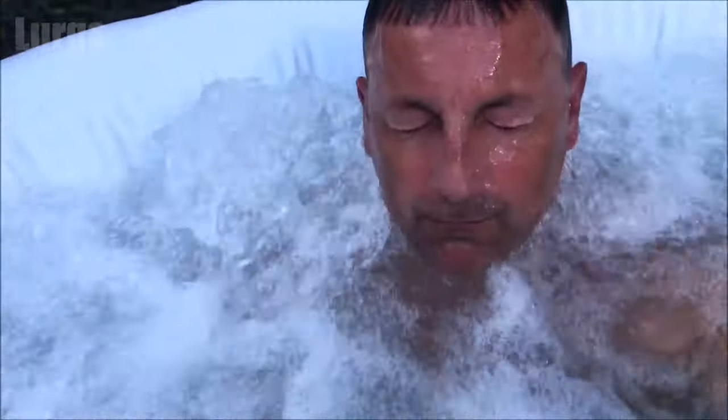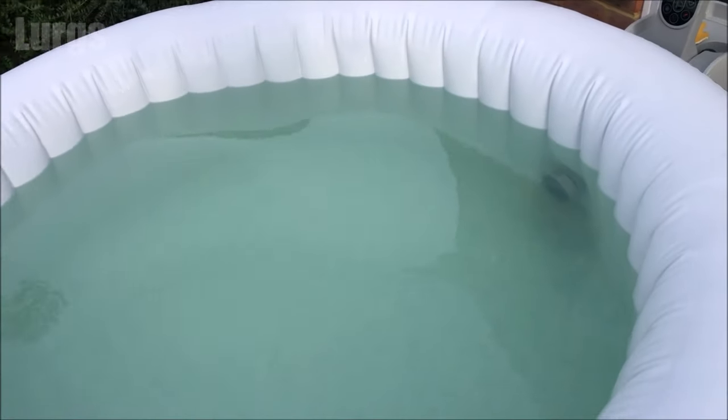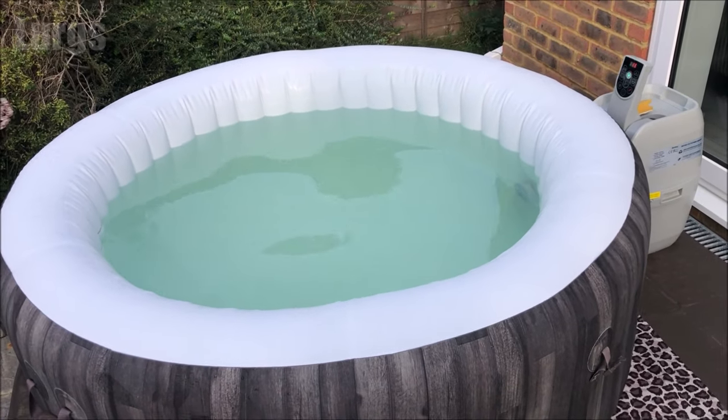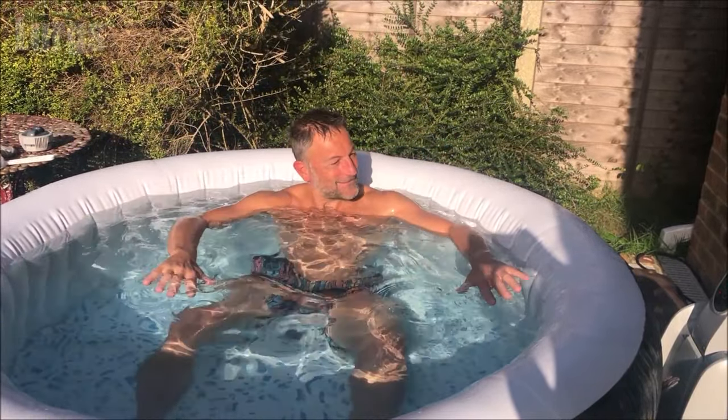What we'll be doing today is emptying the water, giving the spa a really good clean, replacing the filter and the chlorine tablet, and then filling it back up with water again. This is what the water is looking like at the moment in the lazy spa — it's looking a bit murky — and after we finish this video we'll have it looking like this.